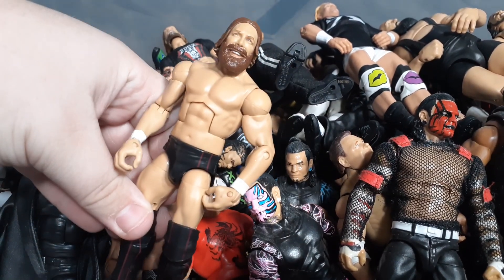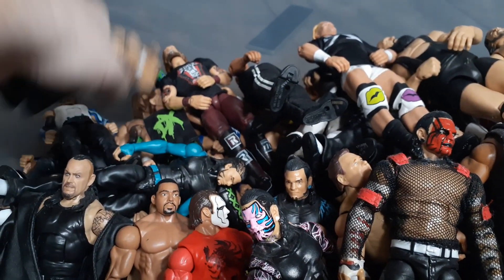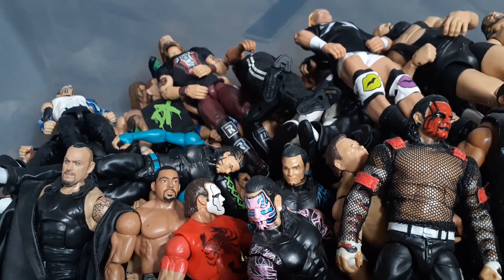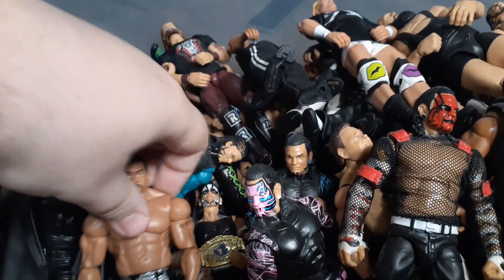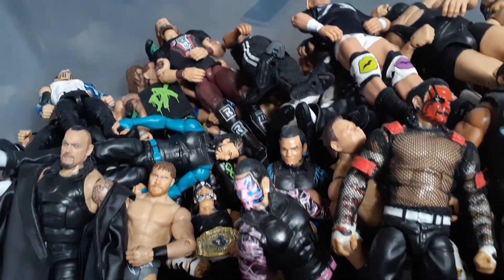Here we got the Elite 50 Shane McMahon. We have Elite 72 Daniel Bryan with a head swap. I have another Daniel Bryan - it's the green one, I forgot the series. We got the Elite 69 Sting. Here's another weird one.